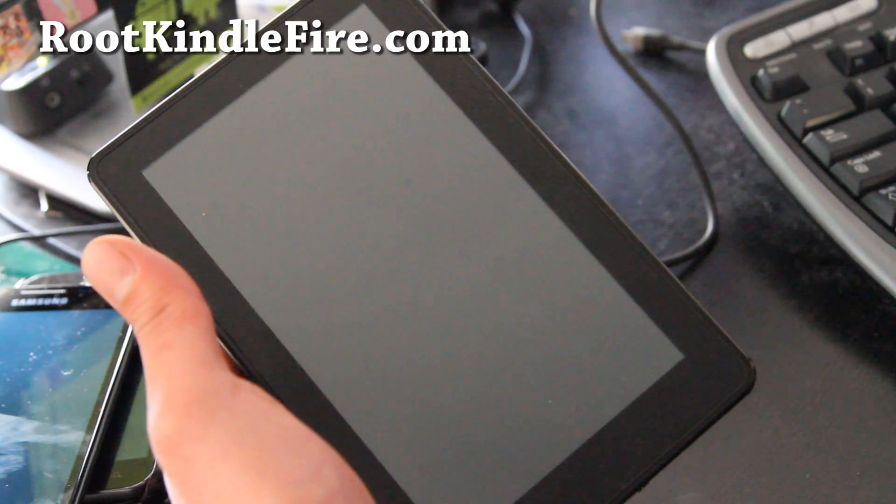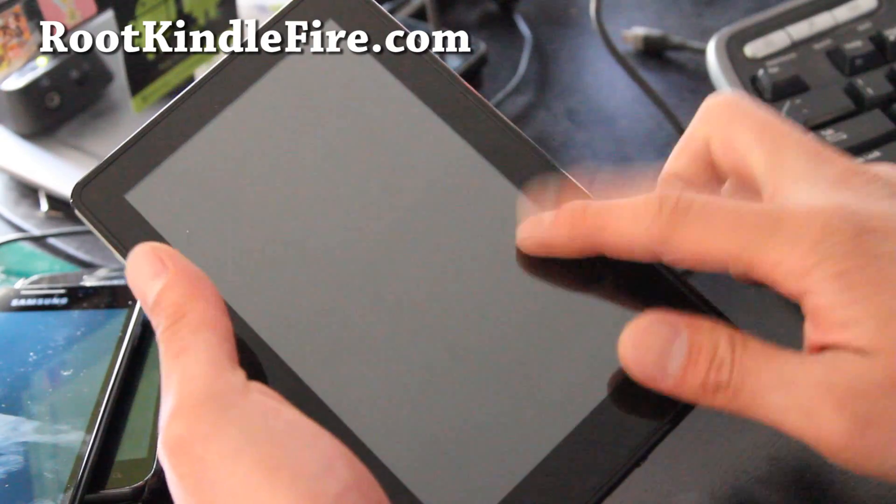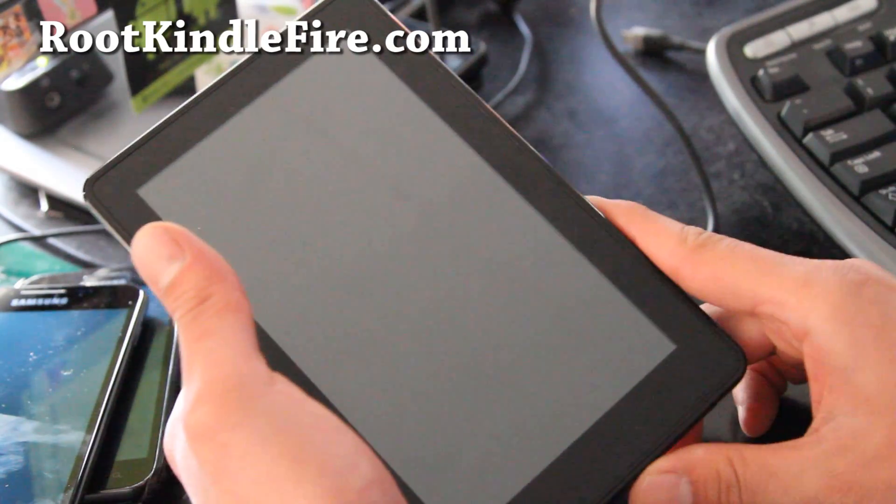Once you download a ROM such as the ICS ROM that's floating around, go copy it into your Kindle Fire while it's on. Or you can do it in TWRP Recovery.